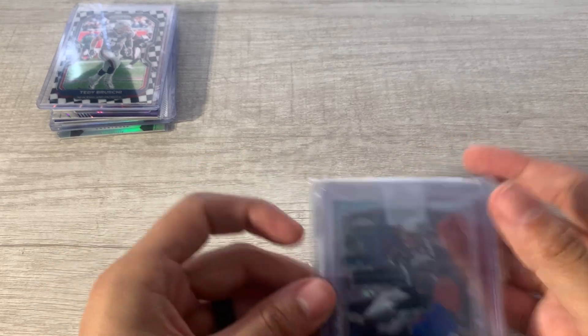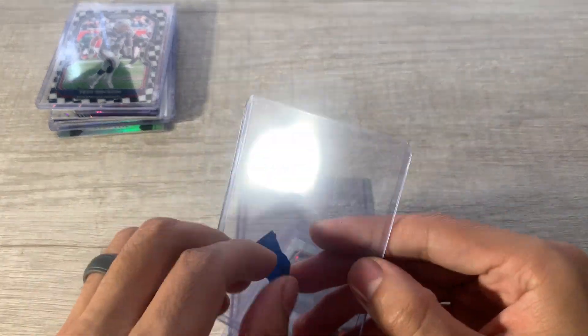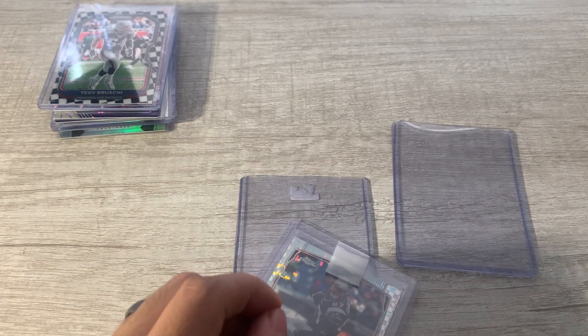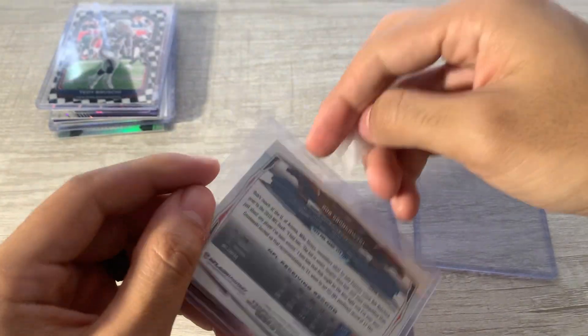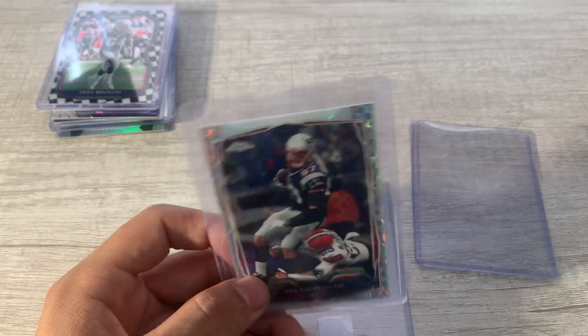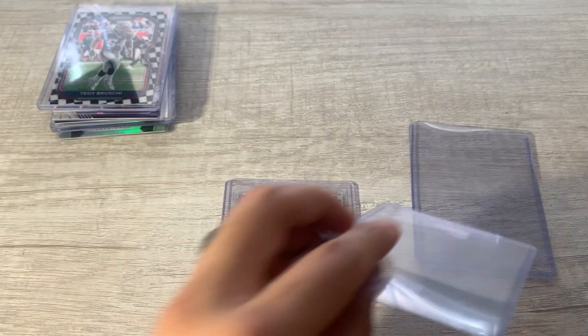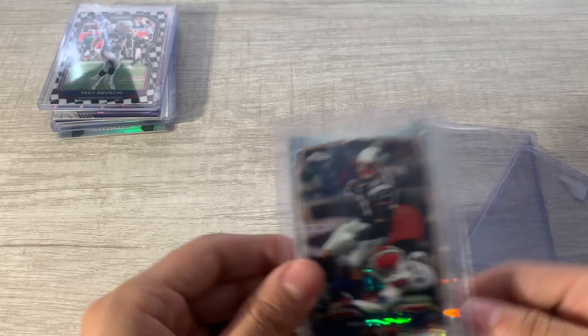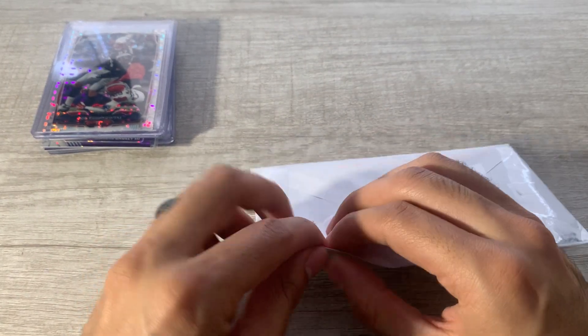Another auction — it ended on a Sunday morning. Sent extra top loaders for packaging, which is appreciated. This is a Gronk X-Fractor from 2014. It ended at auction for 99 cents with five bucks shipping — kind of rough but for five or six bucks total for a Gronk X-Fractor I'll take it. I'll throw it in a binder page.